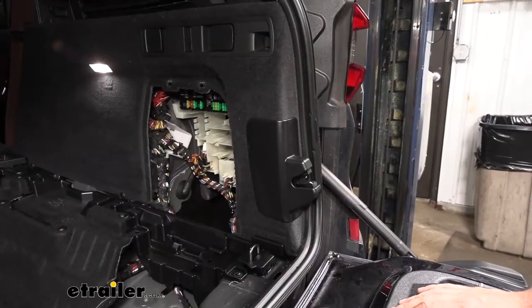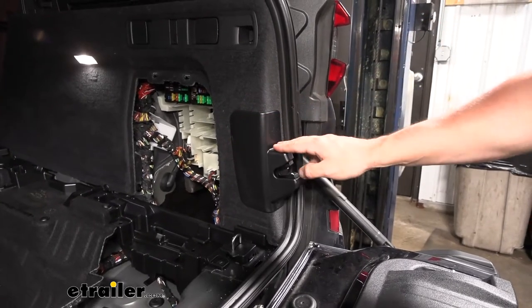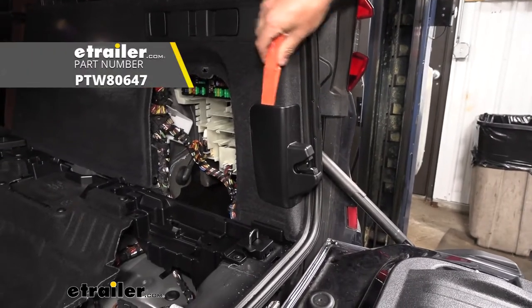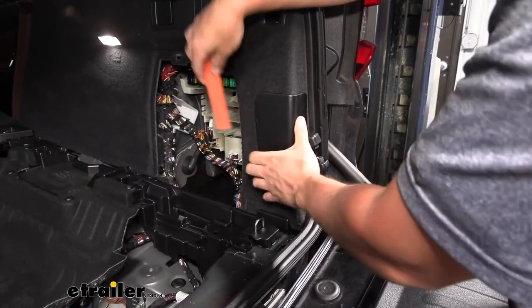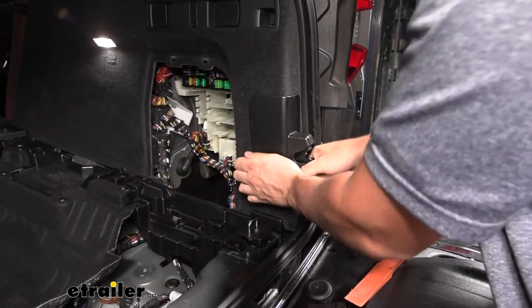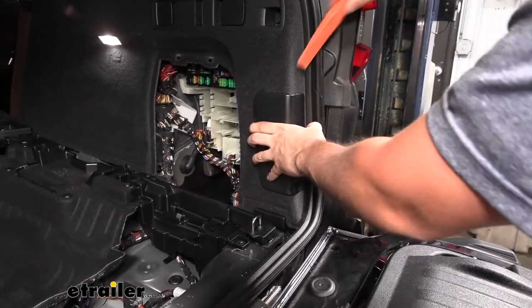Over on the passenger side you can see the trunk latch mechanism. We're removing the plastic cover that surrounds it — use a plastic trim panel tool to break the clips free, then pull the cover straight back to release the remaining clips and locks. Be careful, patient, and take your time.